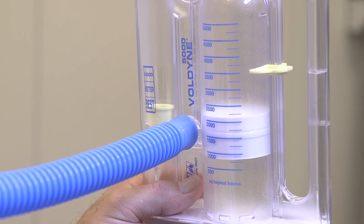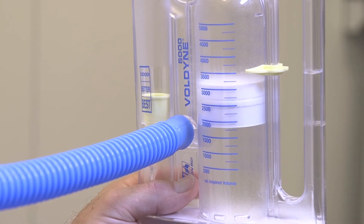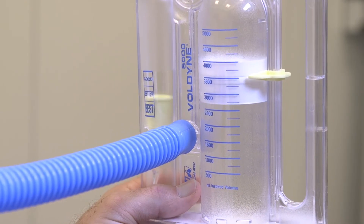Now rest and breathe naturally for a few breaths before taking your next deep breath through the IS. Try to get the piston to the same level each time you take a deep breath. If you feel lightheaded, slow down. Place the goal marker at the maximum level you reach.